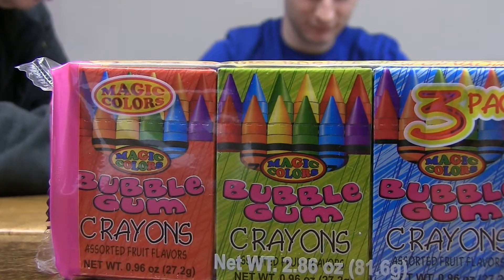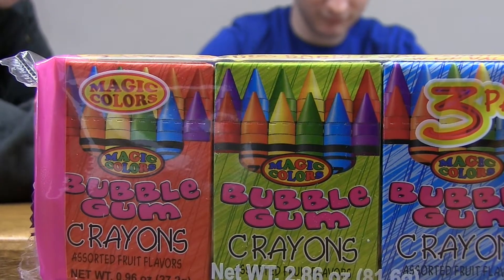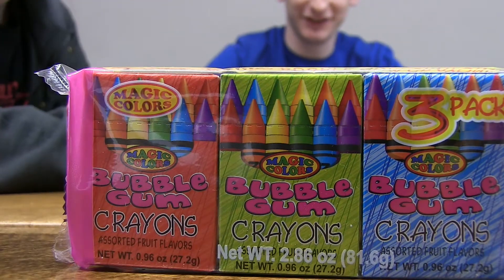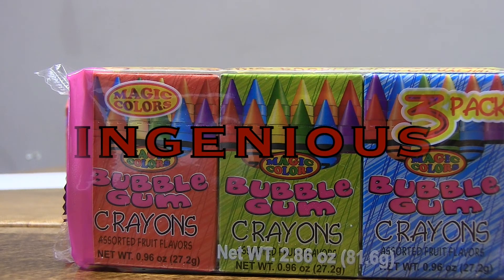You can find them at your local store. They either come in a one pack or three pack. Don't mistake them for actual crayons. Oh my god, I never had it. Ingenious.